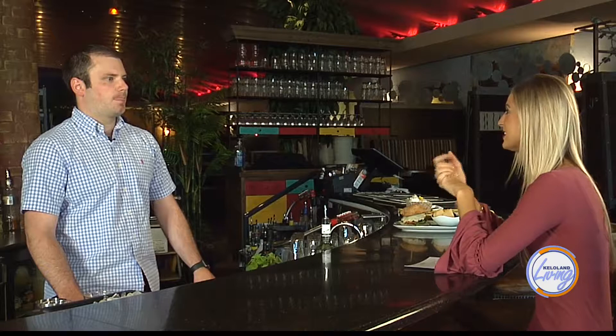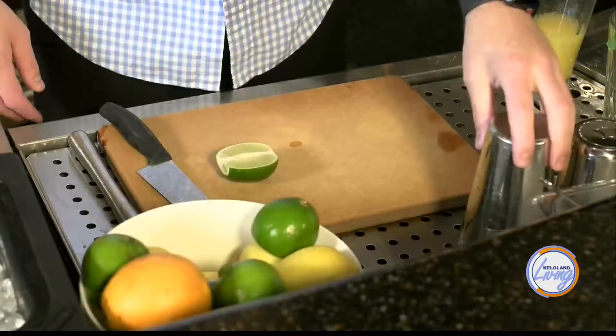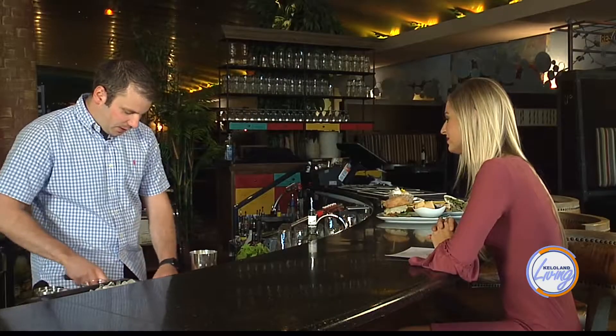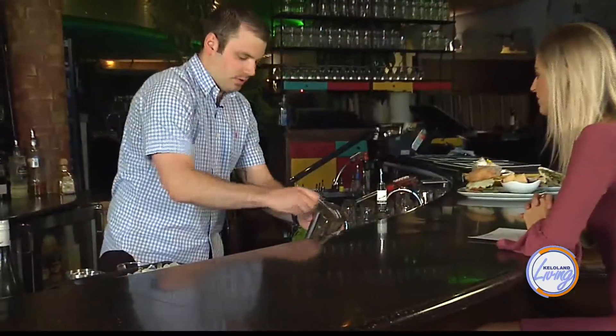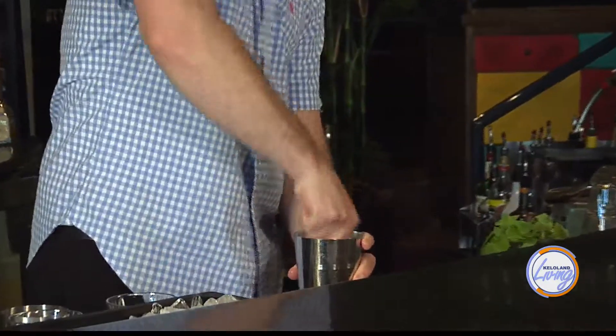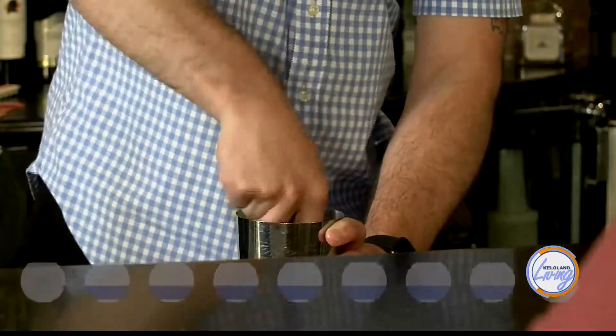So we have three drinks paired with three different food items that we're going to go through today. Up first, we have the pineapple mojitos. We're famous for mojitos around here, so I'm going to make one for you and explain how we're making it. We need to cut some limes up, quarter them — we use about three little lime quarters and a scoop of sugar, and then we're going to muddle that together.